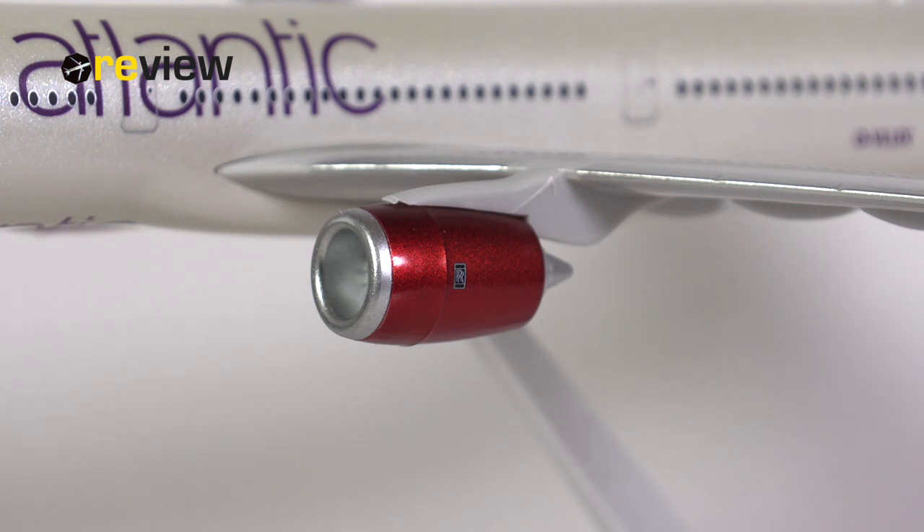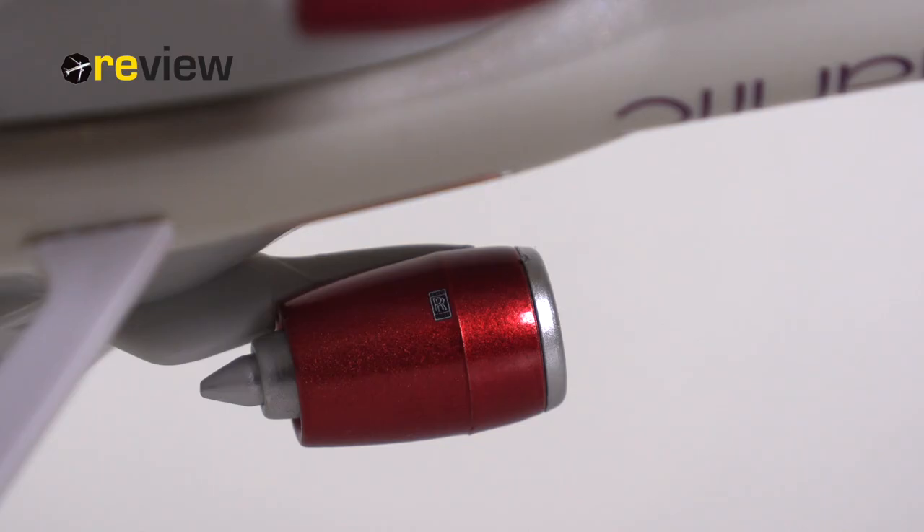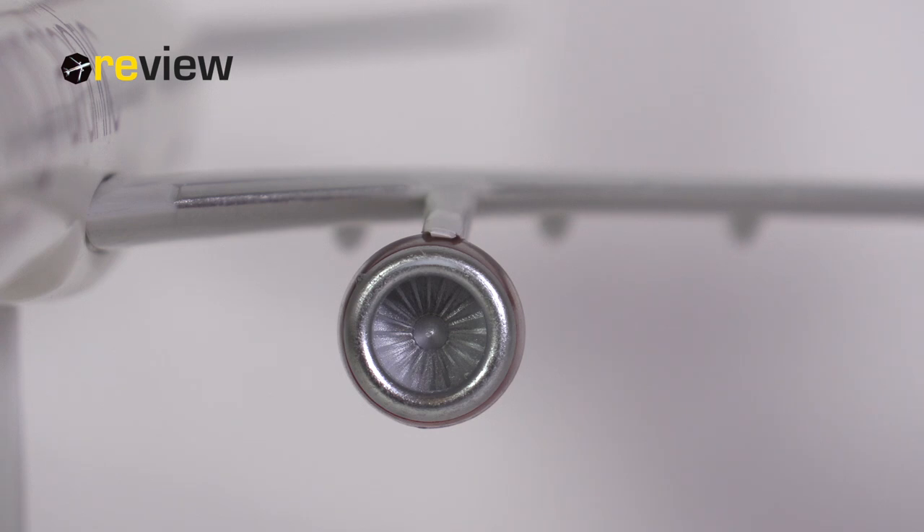When we look at the engines, they have been given the lovely red color of the Virgin Atlantic branding. We have the silver leading edge and the Rolls-Royce logo, and what I especially like is that the logo has been applied not just to the outer side of the engines but also to the inner side. However, we are missing any safety-relevant markings on these engines. The physical detailing is all right, but it is not nearly as detailed as we would see on scale 200 models from JC Wings or Harper Wings, where in some cases we would even have some movable parts.